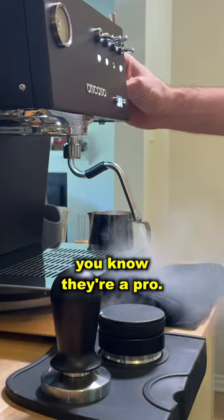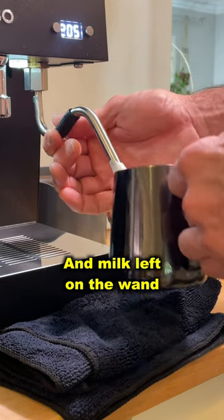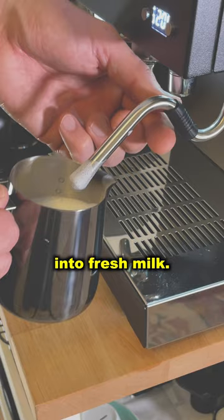When you see a barista doing this, you know they're a pro. The steam wand gets very hot during the milk steaming process, and any milk left on the wand will dry very quickly, making it harder to clean. And you'd never put a crusty steam wand into fresh milk.